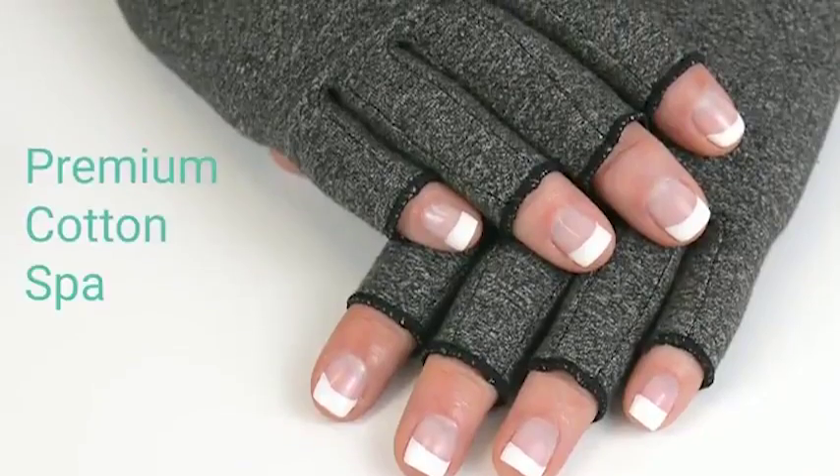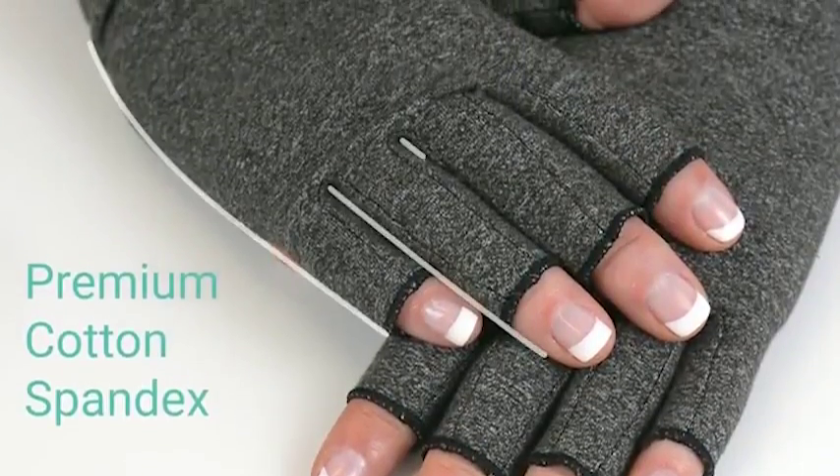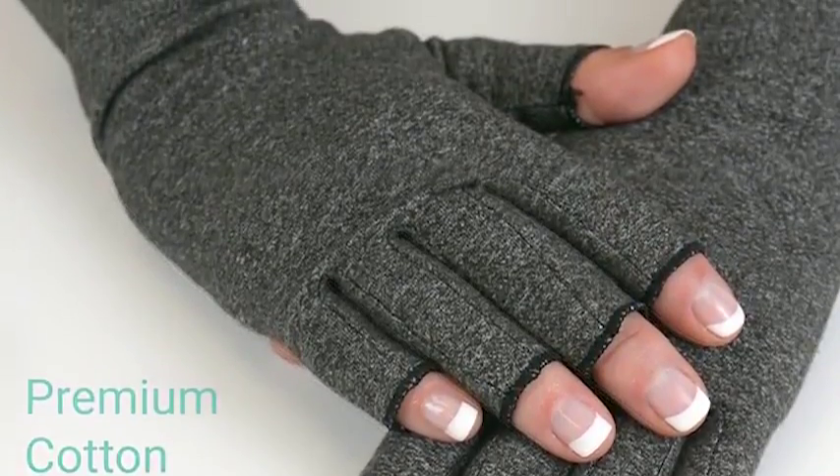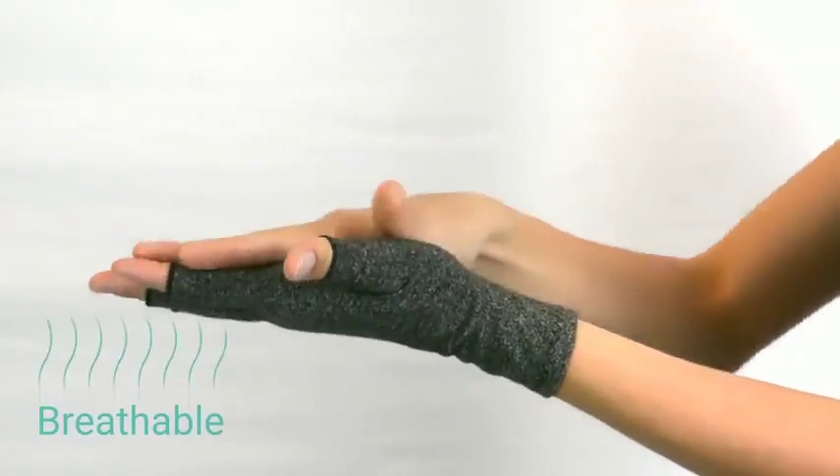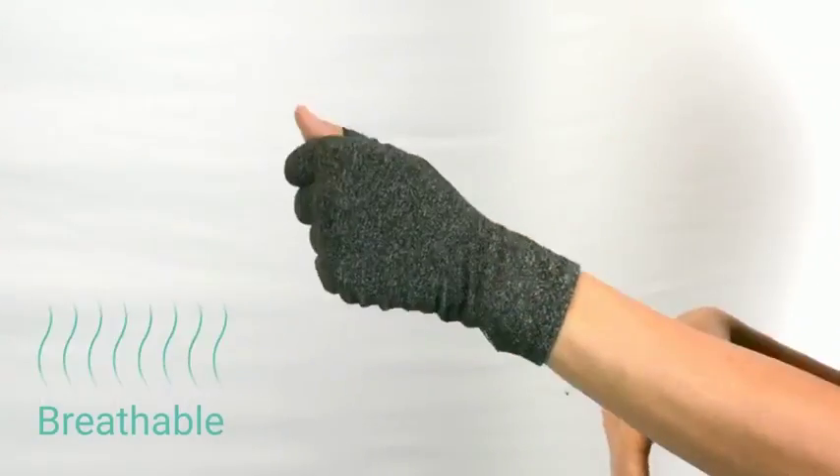Arthritis Gloves by Vive — premium cotton spandex material embraces the natural shape of your hands, relieving tendons, muscles, and joints. The heat-retentive gloves deliver soothing warmth to aches and pains, yet are breathable enough to permit all-day wear.